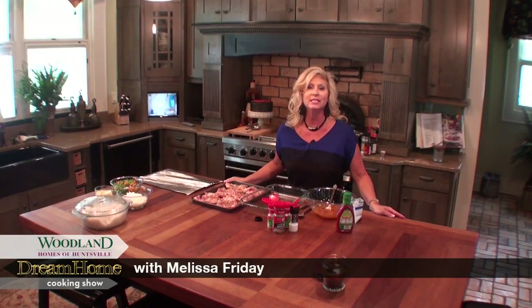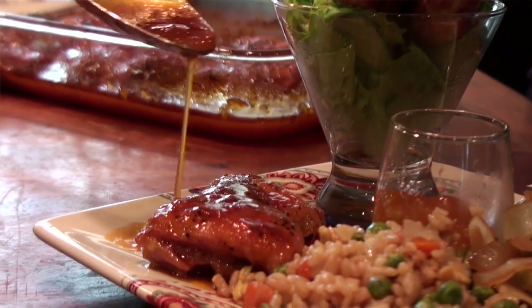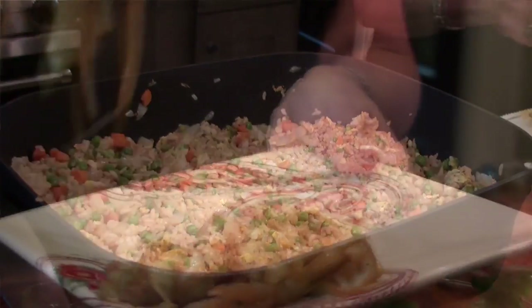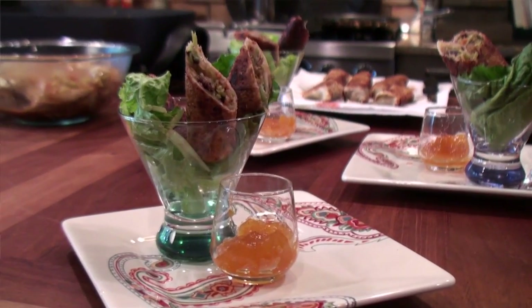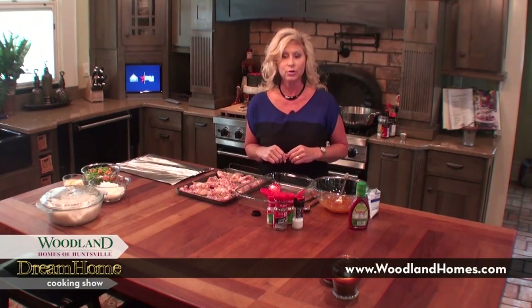Hello and welcome to another episode of Dream Home Cooking. Today I have a delicious menu full of Chinese food, but it's a little bit healthier than what you'd get in a restaurant — a lot less sodium and a lot less butter. I'm going to share my sweet and sour chicken recipe, also fried rice and some sautéed cabbage and onion. And then I have the most special guest ever joining me to make her famous egg rolls, and that will be my mother. So we're going to go ahead and get started with the chicken first so we can get it in the oven, because it takes about an hour to cook.